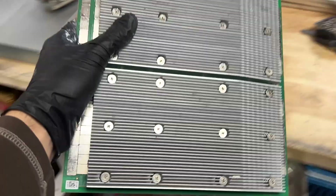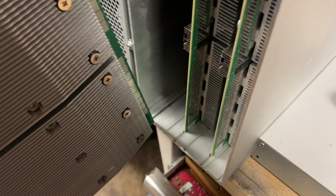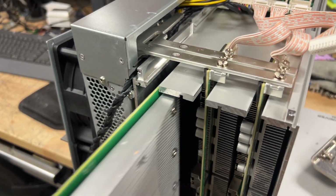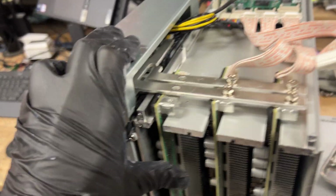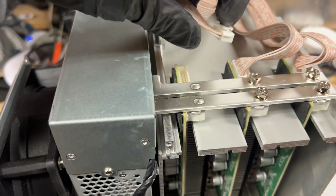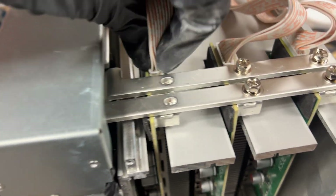This is what the finished product looks like. Now we're just going to align it with the power rail and slide it right in. If it doesn't want to slide in, make sure you have these screws loosened up a little bit.